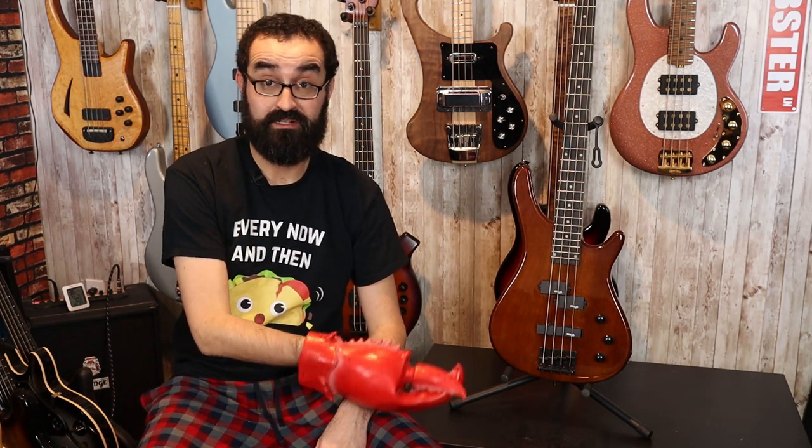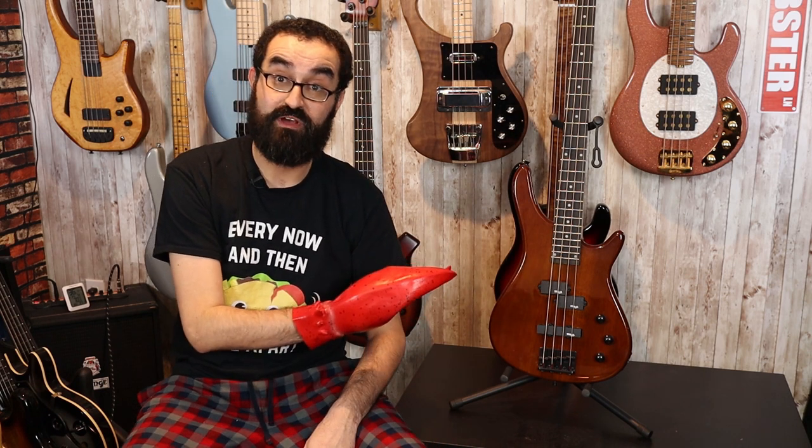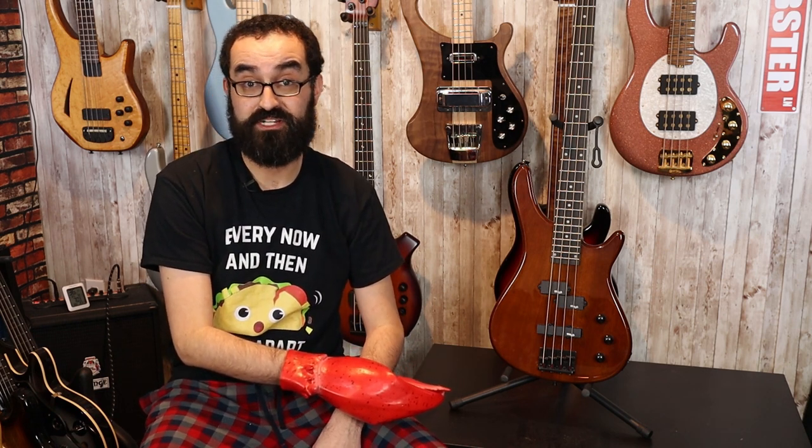This is the BC-300 from Stagg, a budget brand that's not too well known in the U.S. Brand new you can buy these on Amazon for around $240. On paper it doesn't look too bad. The body is listed as alder, you have a solid maple neck and a rosewood fretboard, 24 frets, 34 inch scale, a PJ pickup configuration with a volume/volume/tone control setup, a cheap bridge, a rerouted control cavity, 4 cheap tuners. It's a bass.